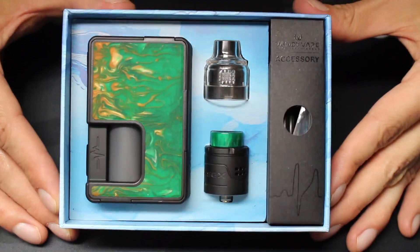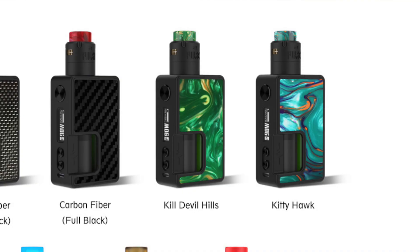I really like the overall design of the Pulse series of mods. I'm not a fan of all the different colors, but there are so many to pick from that there has to be at least one you'll like. Sourcemore sent me the Kill Devil Hills variation, which has a green marbleized look. The colors are much darker and less vivid than the pictures Vandy Vape shows on their site, so it's a little disappointing — almost like a bait-and-switch.